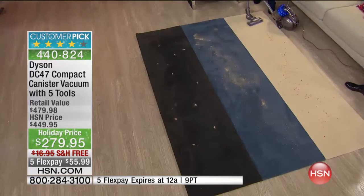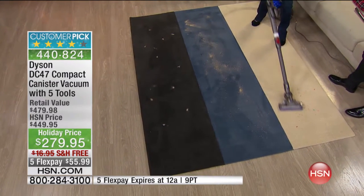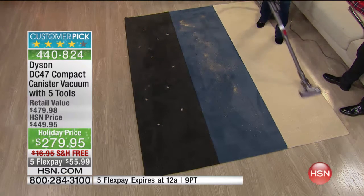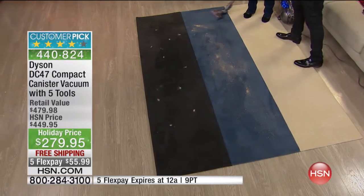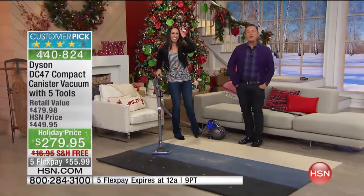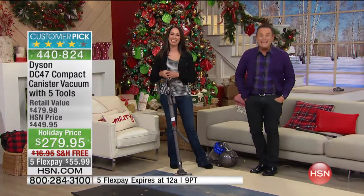Here I am, with the unit following behind me — that's the beauty of the canister. We want you to see how you can use it in your living room to quickly and easily clean up without struggling with a heavier vacuum, getting all different types of carpet and dirt around your home. We are going to wrap it up — thank you so much to Crystal, and thank you very much for your orders at home on 440-824.